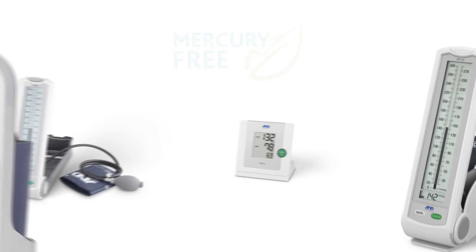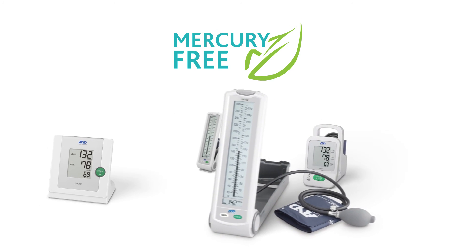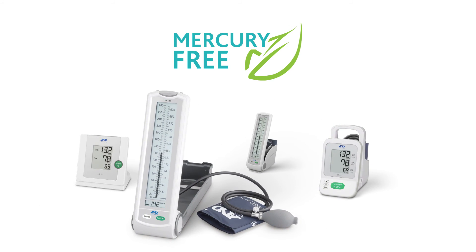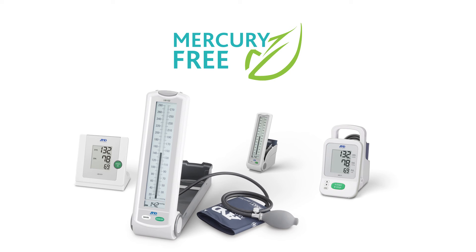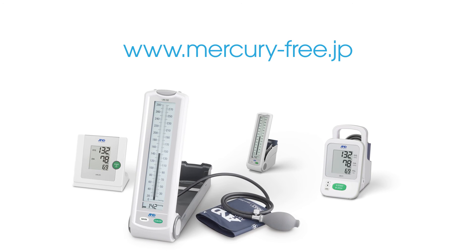The Minamata Convention on Mercury will become effective in 2020. It is time to make the switch to mercury-free. We believe you can find a mercury-free blood pressure monitor that suits your needs in our UM-Series lineup. For more information about mercury-free and the UM-Series, please visit www.mercury-free.jp.